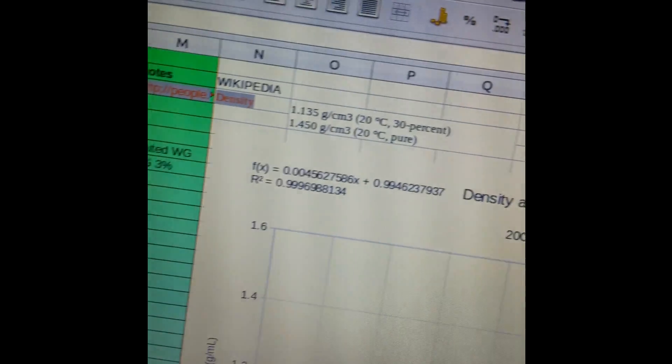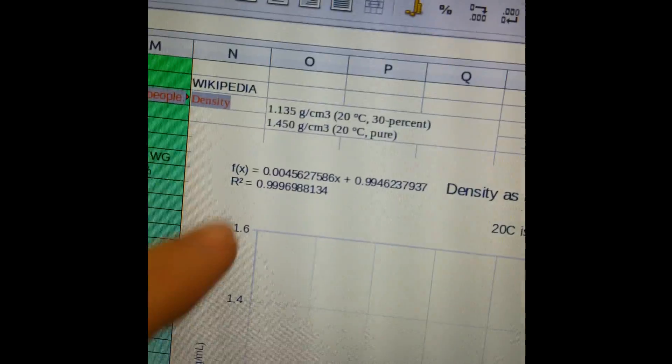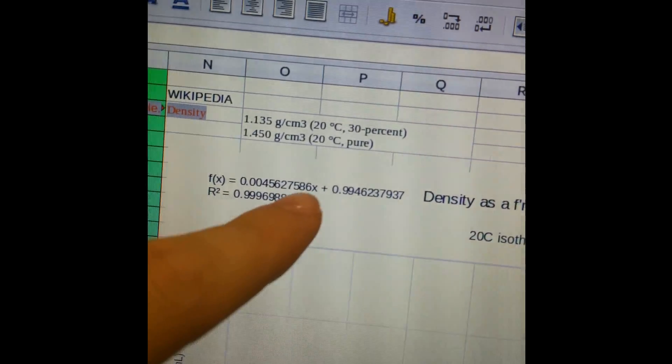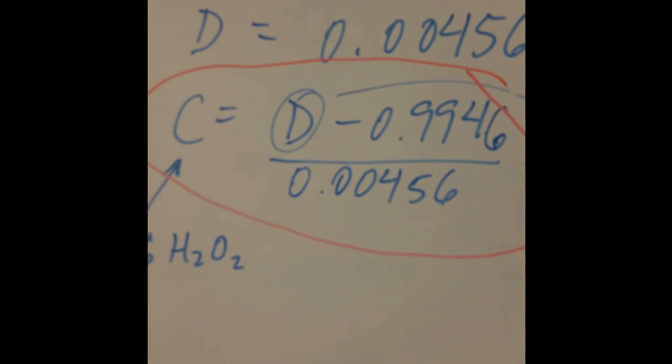I put the data into the Linux version of Excel — you can use regular Excel — and got a calibration function with really good correlation: R-squared close to 1. Then with a little algebra on that function, you can solve for X, which is the concentration of peroxide.